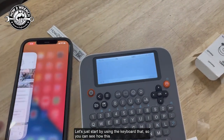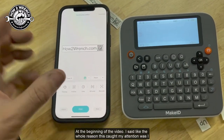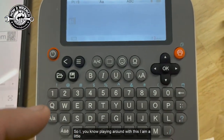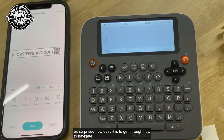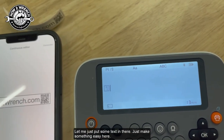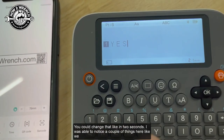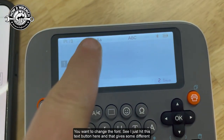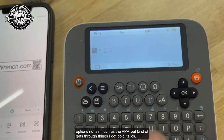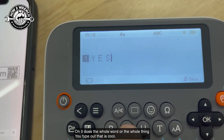Let me start by using the keyboard so you can see how this works right out of the box before we go to the app. I'm a little surprised at how easy it is to navigate. You can change text direction with just the click of a button. Let me put some text in — you can change it in two seconds. When you change caps you'll see a change, and you can change the font by hitting the text button. I've got bold and italics — it does the whole word or everything you type out, so you don't have to go back one at a time.